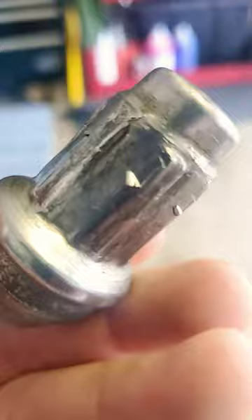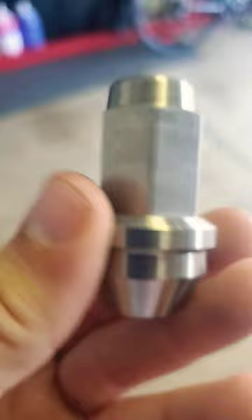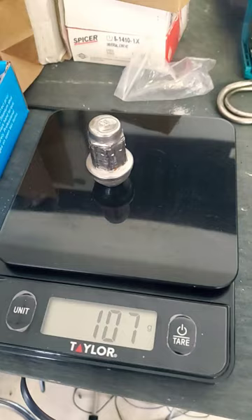So I'm replacing them with these titanium lug nuts by Acer Racing. And to show you how much lighter the titanium lugs are — this is a regular, and that's the titanium.